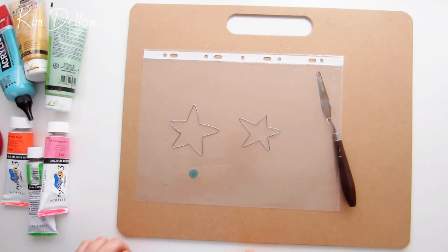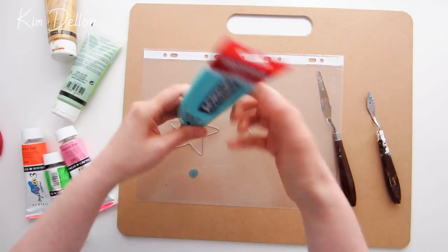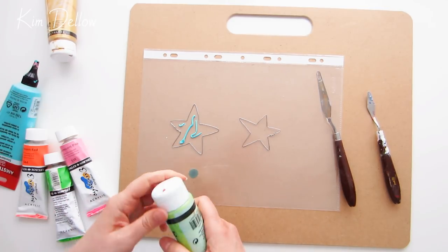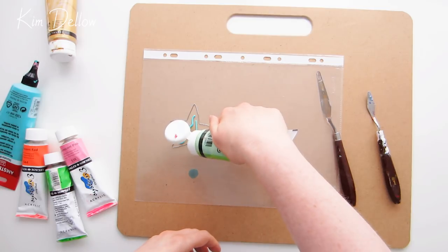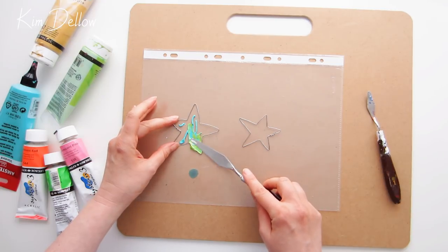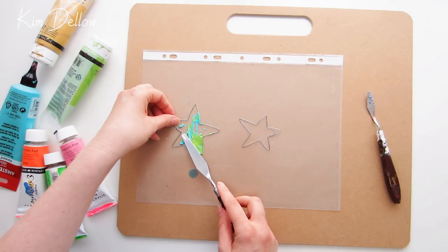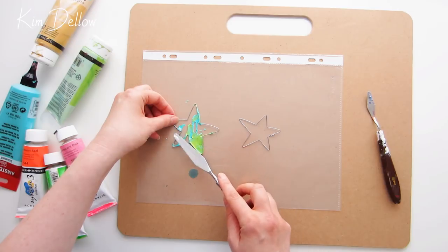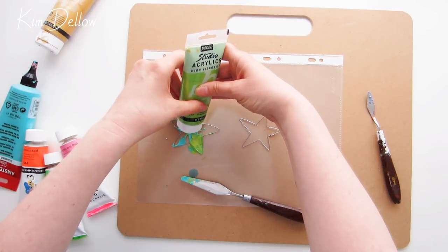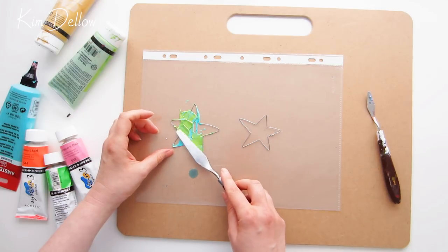When you have got your shapes, place them on the plastic folder — I've put mine on a board so I can easily move it out of the way. How you add the paint is entirely up to you. I'm adding my paint directly into the shape, then smoothing it out with the palette knife, but you could squeeze the paint out onto another surface and add it in from there. Experiment and see which way you prefer. Doing it this way means I'll probably have large areas of just one color on the bottom side.